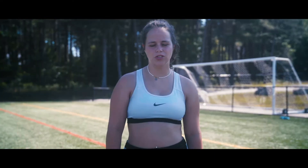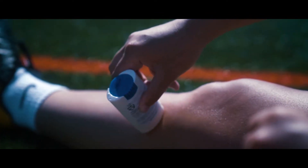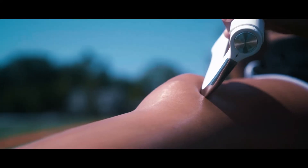In my freshman year, I tore my ACL, which still causes me pain. The Strig is the perfect tool to massage my knees when I'm ready for the next day.